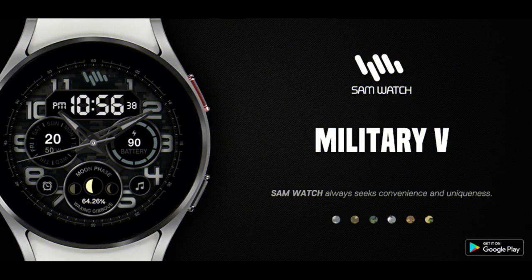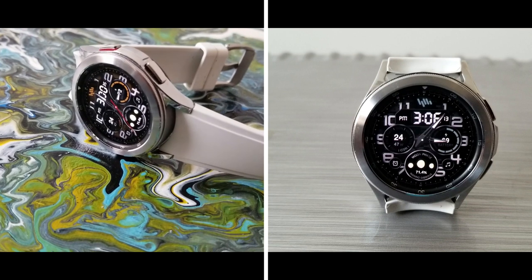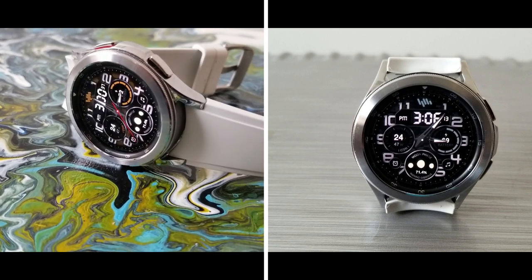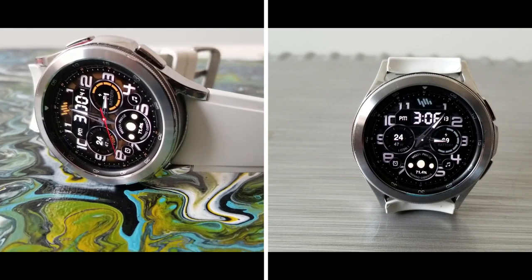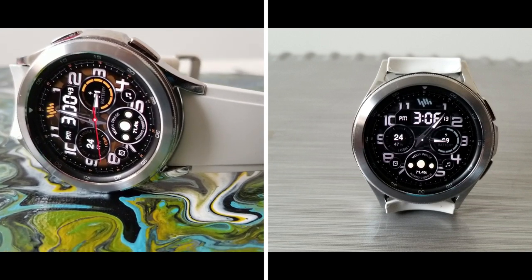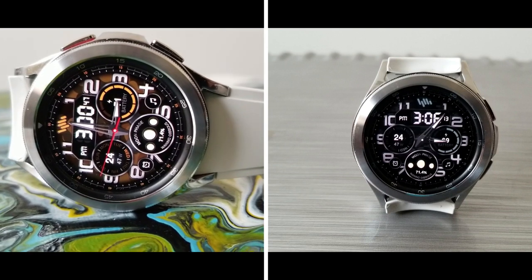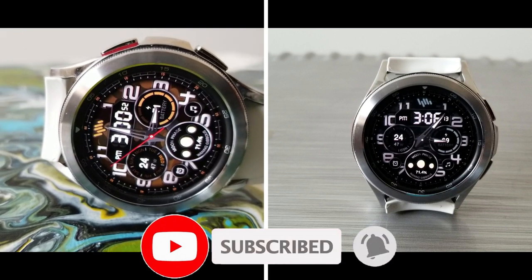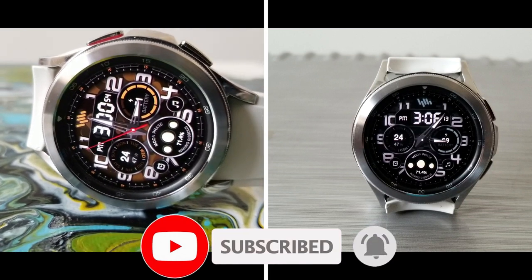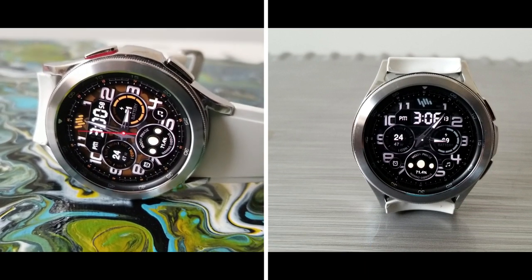That's my review of this Military 5 theme design from Sam Watch. Don't forget — if you want a chance to pick this up for free, click the link in the video description below, as we have 100 codes to give away. Keep in mind these codes are only for the Google Play Store and will be distributed on a first-come, first-use basis. Thanks for watching and supporting the channel — please smash that like and subscribe button before you leave. See you in the next episode!